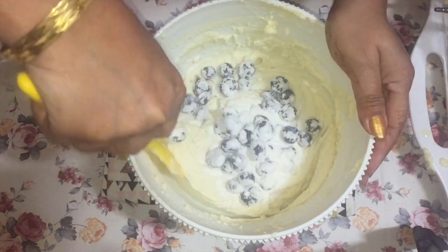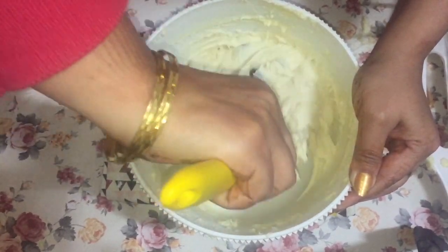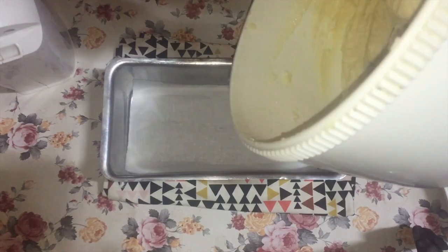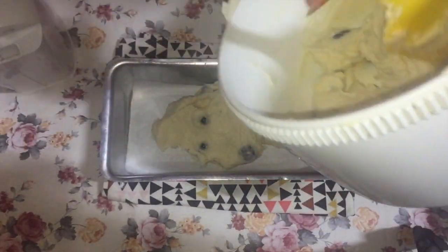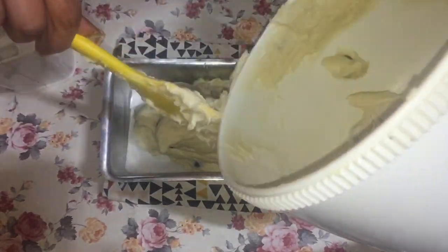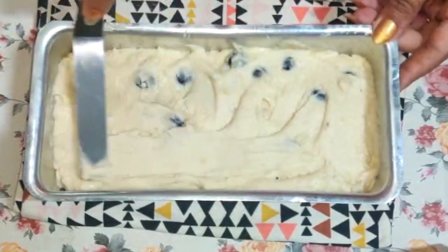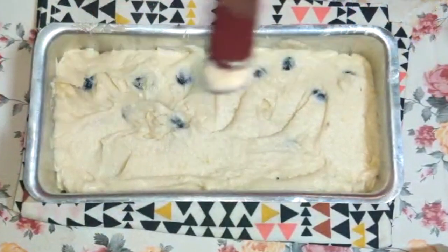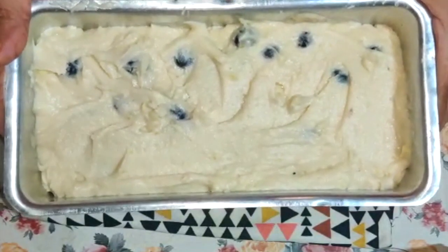Now add the blueberries and the flour from the bottom of the bowl. Use your spatula and gently fold them in — you don't want to break the blueberries, as they will stain your batter blue. Try to get them evenly distributed, then pour the batter into the pan. This is very similar to a pound cake. Smoothen the top with the back of a spoon or an offset spatula, and into the oven it goes. It takes anywhere between 55 to 60 minutes — you want a nice golden brown and a toothpick inserted in the center to come out clean.